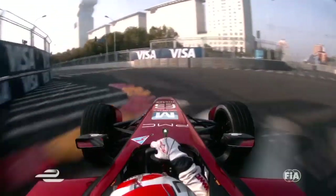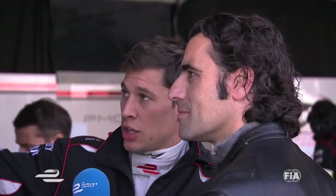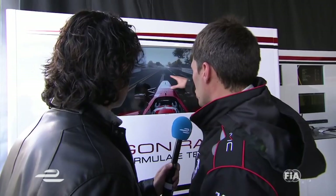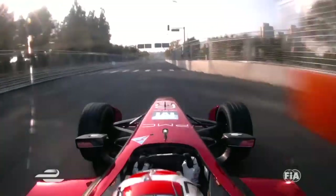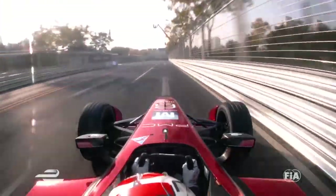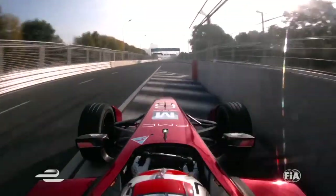Then you arrive to the second corner — just kiss the brake, you go over the curb again to get some grip. Then you end up on that straight line. Used to have a chicane here last year, but now it's a long straight line for us, so it's a good point to overtake. There is a lot of grip here so you can brake really late. You shift down twice. Go again a little bit over the curb — sometimes you get a little bit of oversteer on entry.